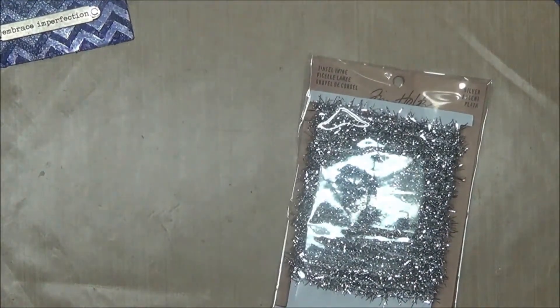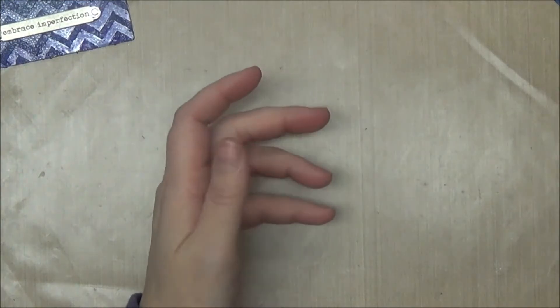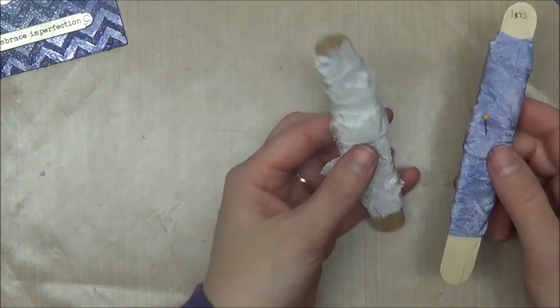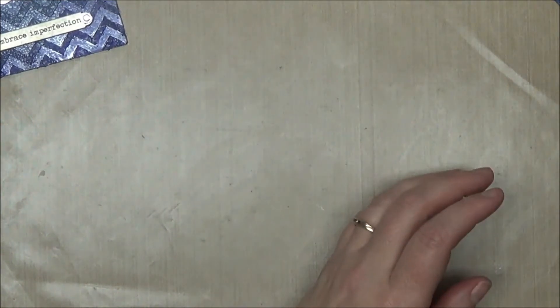I used some Tim Holtz word bands and some tinsel twine from Tim Holtz. There's so much sparkle and bling on these tags that I'm afraid this whole video has been nothing but glare. I also used some Three Girl Jam ribbon — iris and dress white.